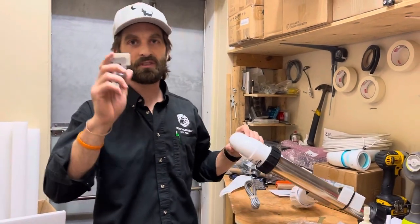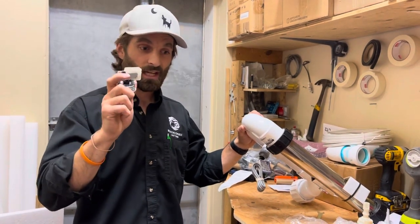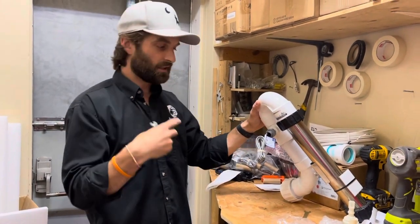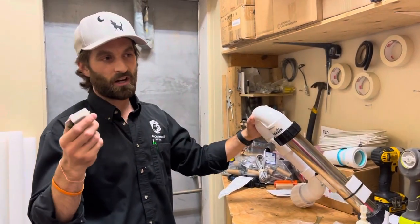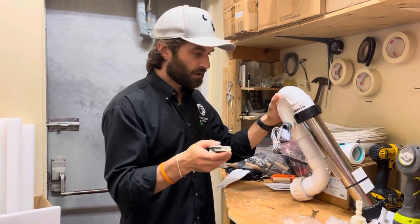If my memory serves, the pressure switch and the harness together are actually less money than the flow switch itself — for our Beachcomber products. I believe the flow switch is $92 currently, and the pressure switch and harness together are about $85.